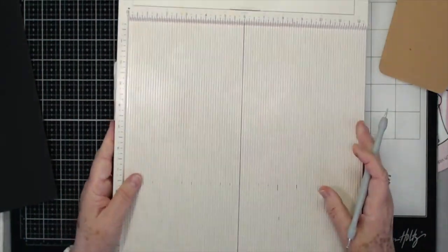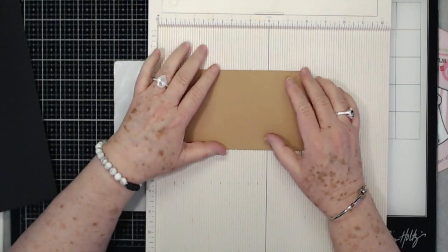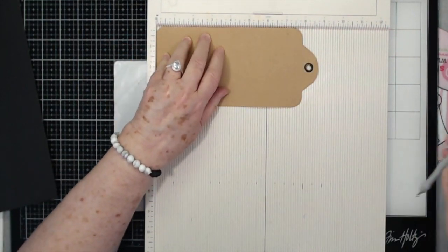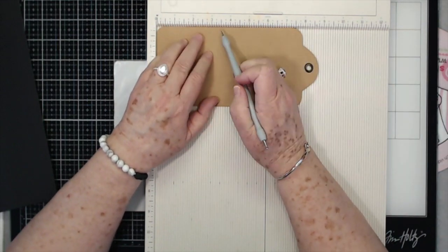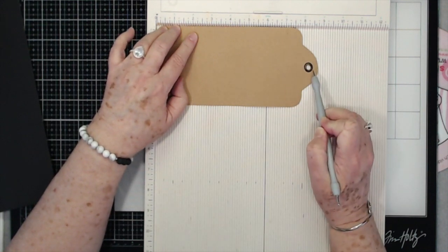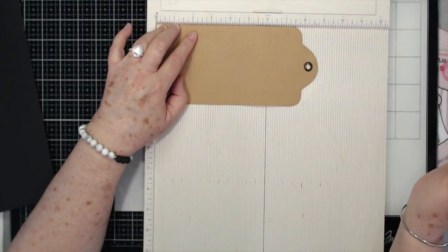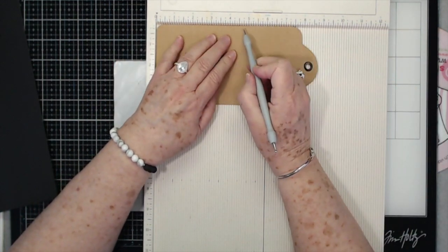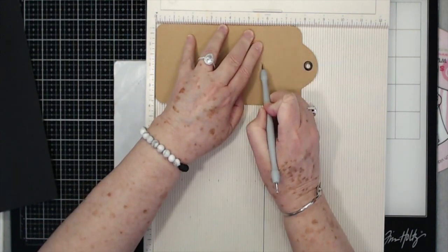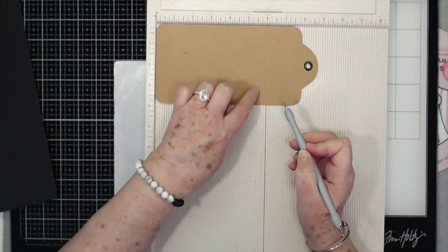Before we put the scoreboard away, let's score our tag. Your tag is a thick craft paper, so it'll be thicker than mine. Make sure the little eyelet is pointing to the right when you score. Score at two, at five and three-quarters, and at six — so that's two, five and three-quarters, and six.